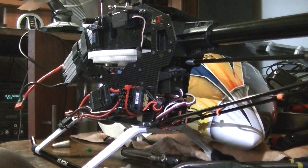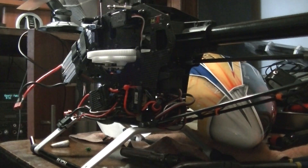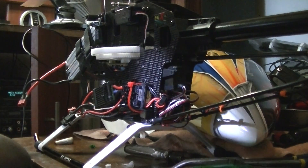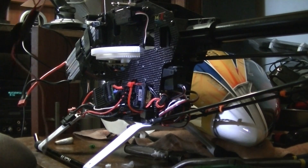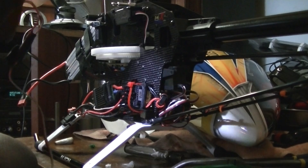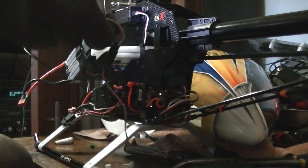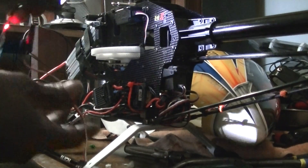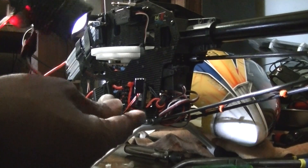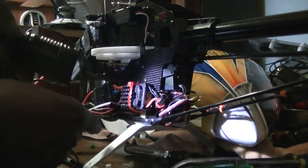I'm going to show you guys how to program a Castle Pro BEC. I stuck this BEC on here and you should always plug it in and check and see what voltage to program for, because these go as high as 12 volts and can damage your servos. You want to take a servo wire like I did — I just cut it, two male ends — so that one goes into the programmer and the other one goes in here.